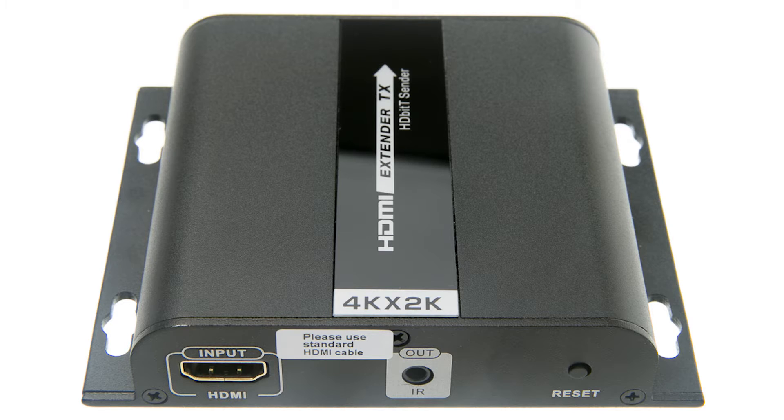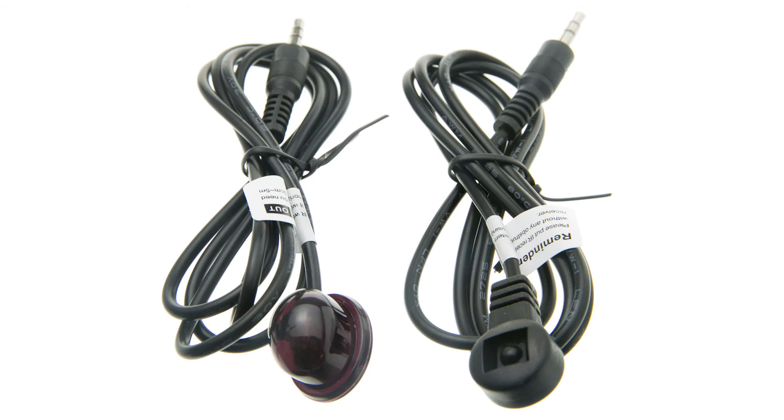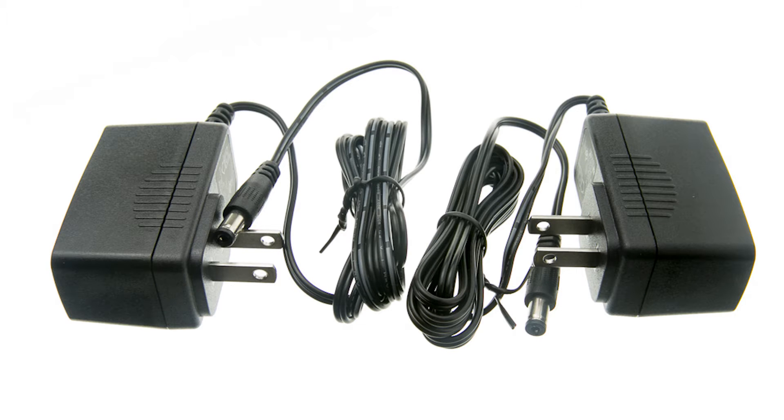Trick two is the ability to send remote control signals back to your devices with a built-in IR. That's important because what's the point of watching TV if you can't change the channel? We include everything you need right out of the box.